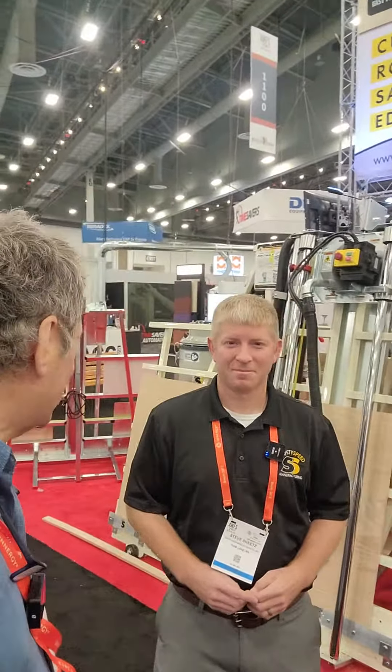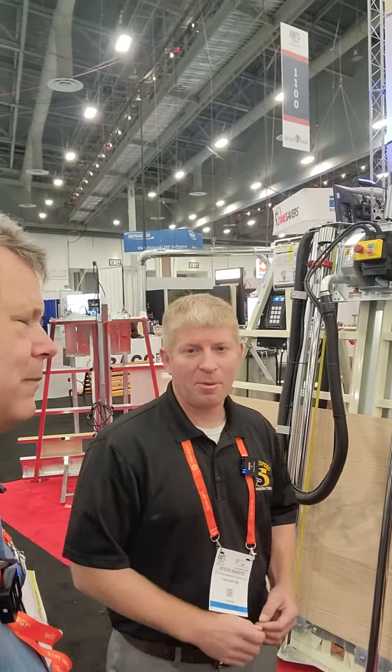So what else have you got, Steve? We've got vertical panel saws — the key there is space savings and safety compared to a table saw. We're also showcasing our edge banders, screw pocket machines, and wide belt sanders.